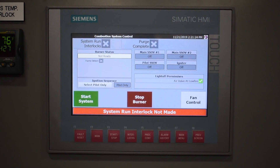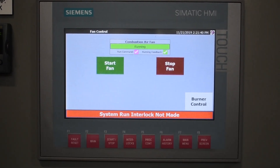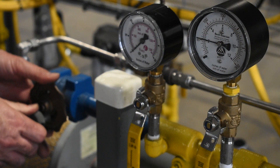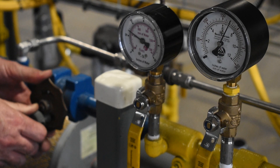To begin the premix pilot setup, turn on the blower and adjust the pilot air valve to achieve the required pressure. In this demonstration, we are using the 1122 butterfly valve to control air pressure, which is at seven and a half inches of water.